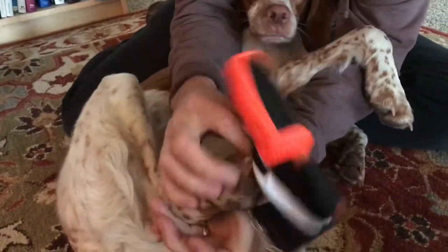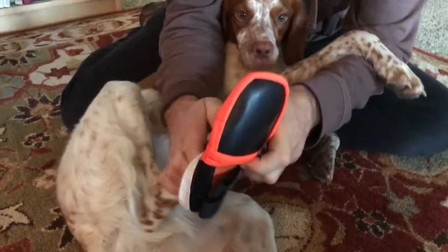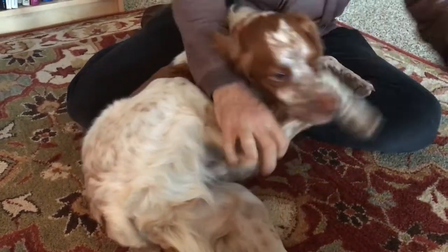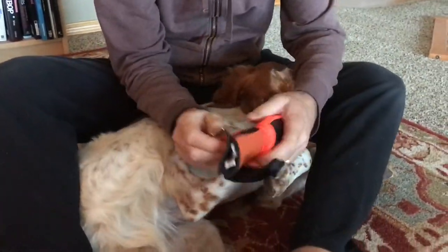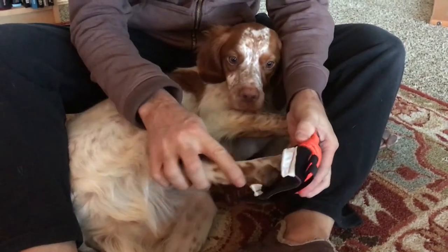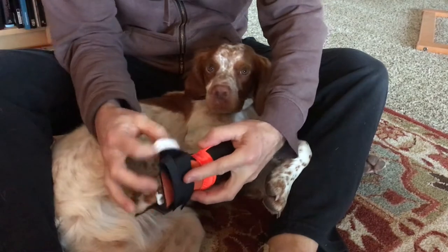Good boy. There we go. Let's see if we can slide your little dog in here. Hang on. It's okay. Good boy. Perfect.